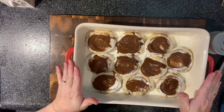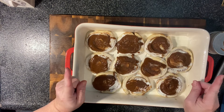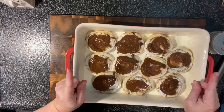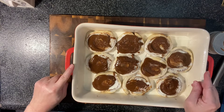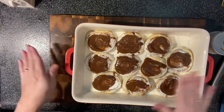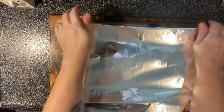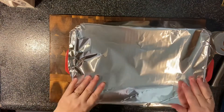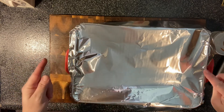Now it says we cover this with foil and put it in the oven at 350 for 30 minutes. The recipe I'm following stops there, but other people I've seen making them online have done an extra 10 minutes uncovered. So we will see what we think we need to do. We'll get these in the oven and then we'll make our icing so that it'll be ready when they get out.